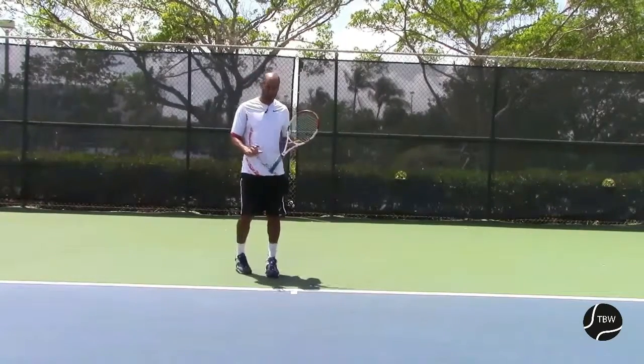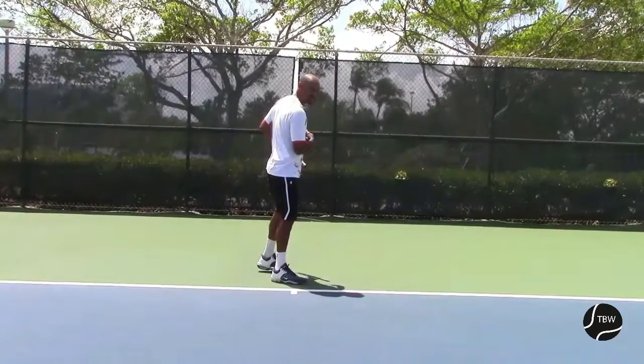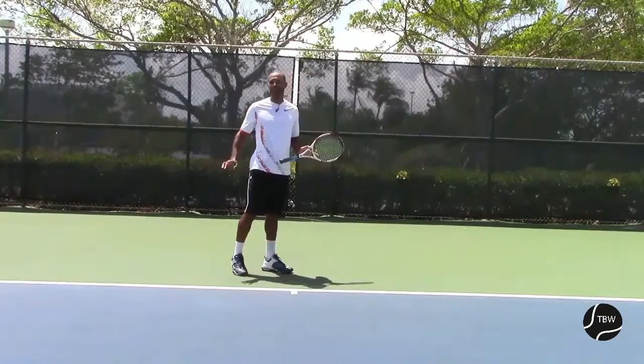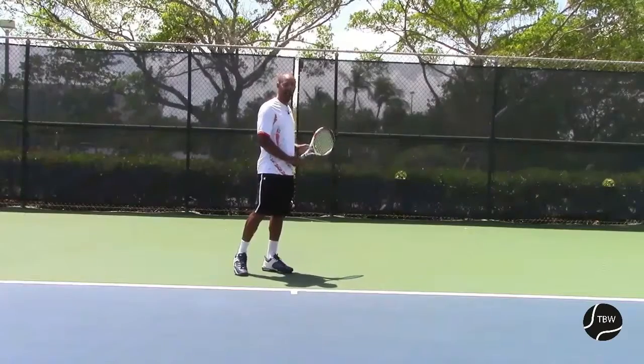I'm going to show you two different positions. First I'm going to show you from that position so you can see how my shoulders are going to stay turned throughout the swing forward. And then I'll show you from the side so you can see more what the racket is doing and what's happening behind me.